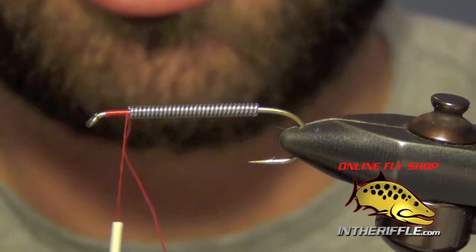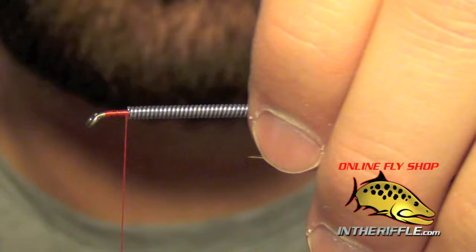Here we're going to tie your classic Zonker streamer. First thing we're going to do is wrap the entire body here with some lead wire.